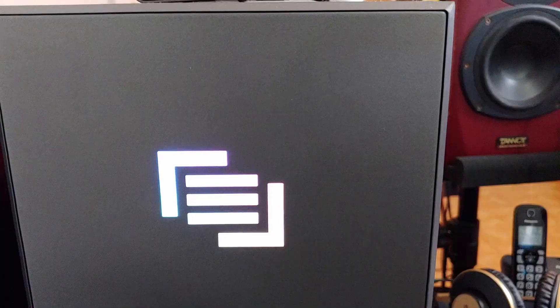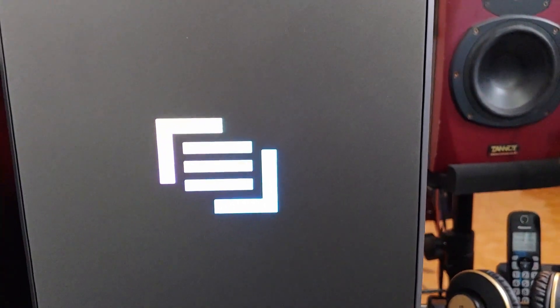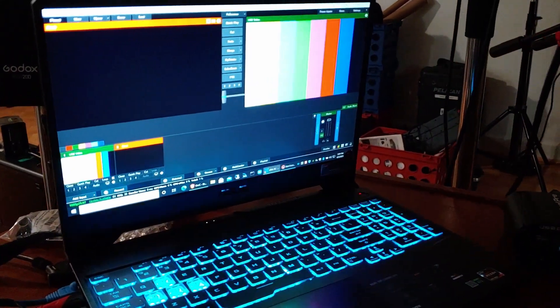The thing with vMix is that it's sometimes not easy to take my whole desktop with me. Sometimes we need something smaller, like a laptop. For smaller events — maybe two or three cameras — a laptop or even a mini PC will work well. But then it's harder to get inputs in without full-size cards like the Blackmagic card.